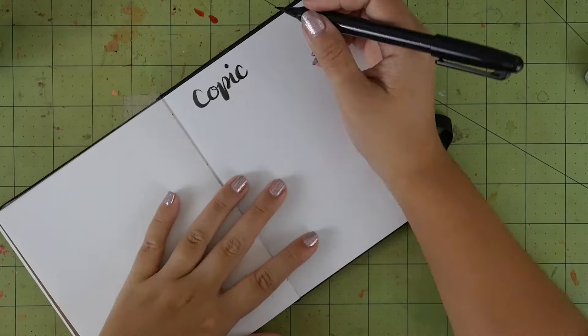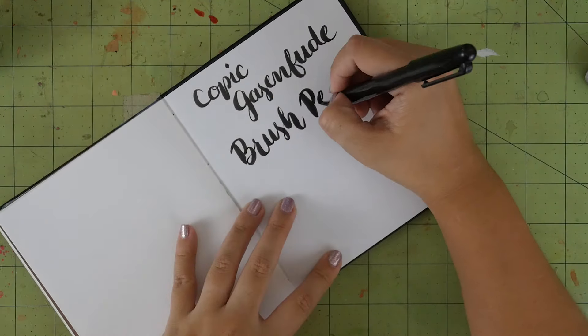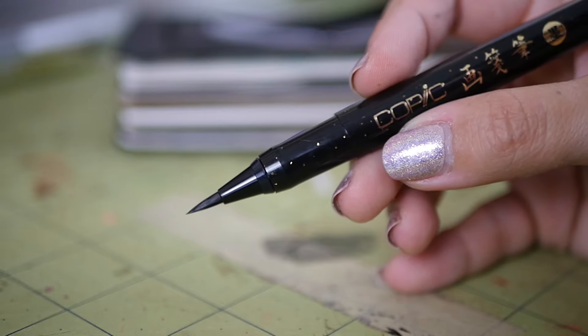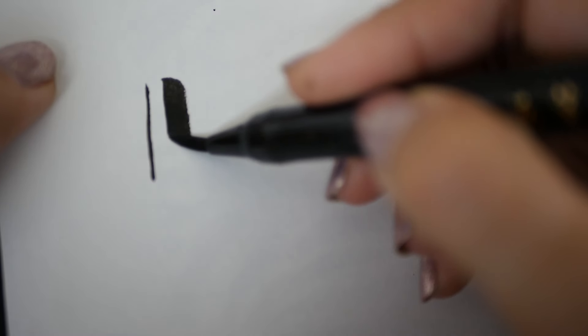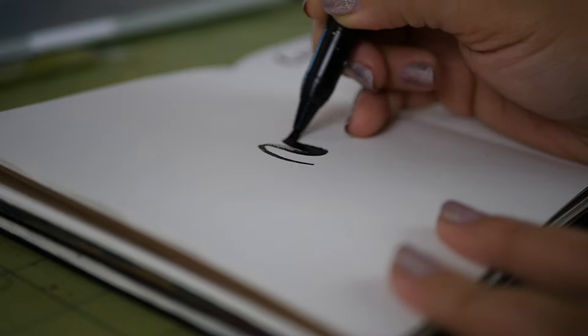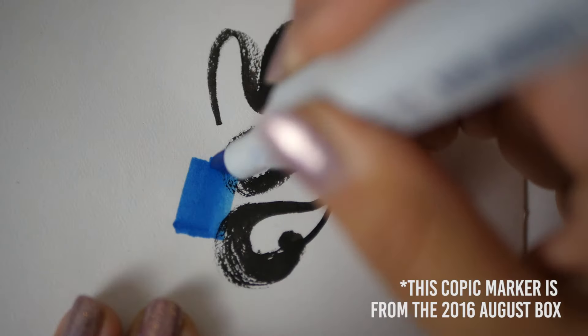And then there's the Copic Gasenfude brush pen. It features a nylon bristle brush tip that ends in a fine point, so you can get a wide range of lines — thin to thick depending on your pressure, and bold or broken depending on how fast you go. The ink is water-based and formulated to work with Copic markers without bleeding.